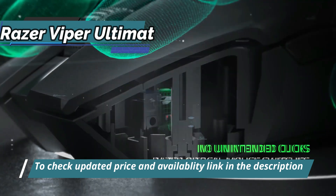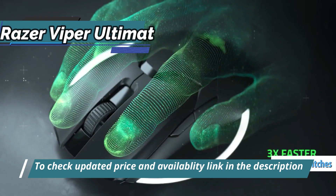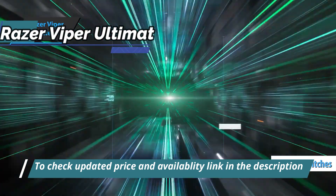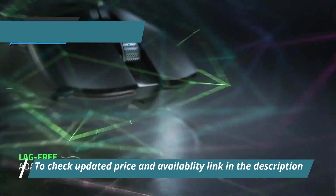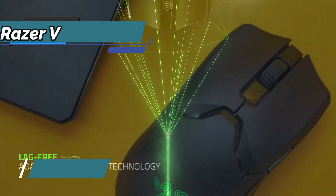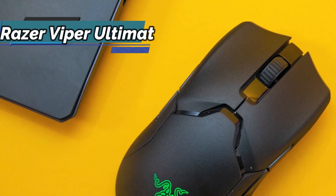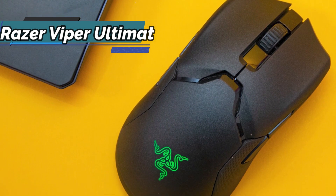On the technical front, we quite like the inclusion of new optical switches for this model. Unlike traditional mechanical switches that send electrical signals through metal contacts, these use a beam of infrared light that passes through the shutter to trigger an electrical signal to the computer, enabling an activation response up to three times faster. Therefore, this is one of the fastest mouse switches available today.